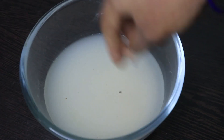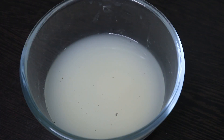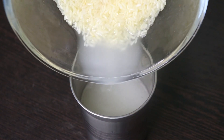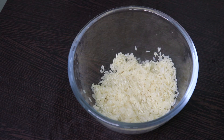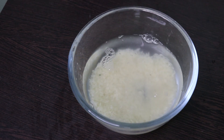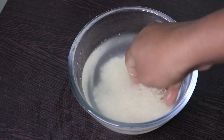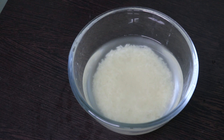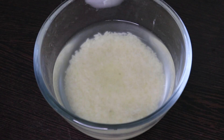Once we have a bowl, we will wash the rice. Once we wash the rice, we will add the rice.